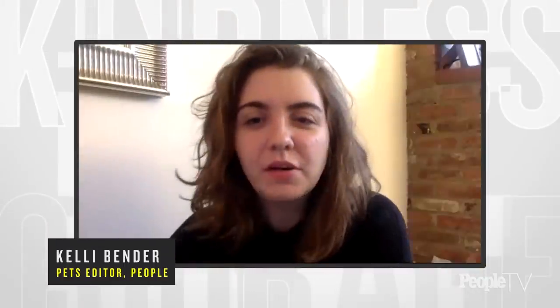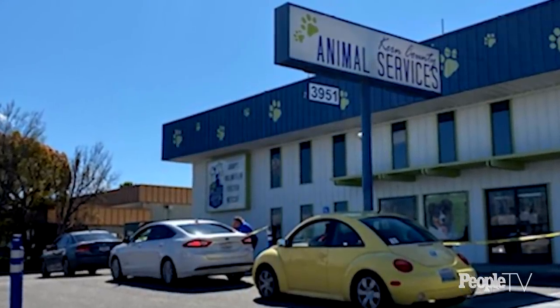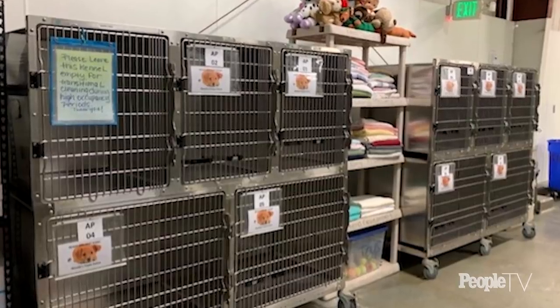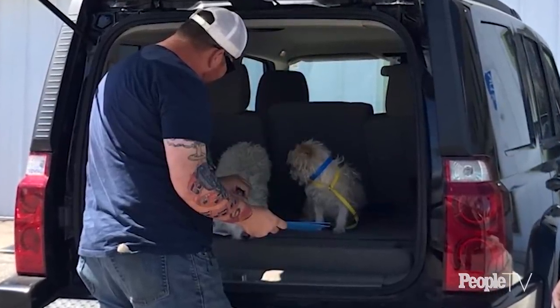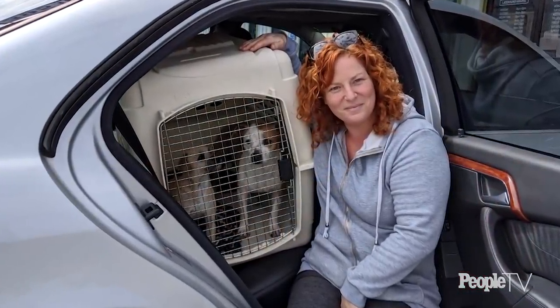I'm Kelly Bender, the pets editor for People, and I'm here today with Nick Cullen, who is the director of Kern County Animal Services in California. Your shelter recently came up with a creative way to find foster homes for pets because of the coronavirus pandemic. How did you come up with the unique alternative of drive-through fostering, and what were the logistics of pulling that off?